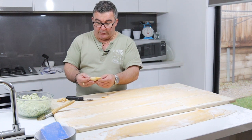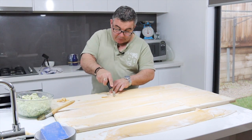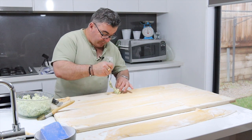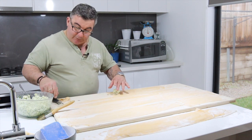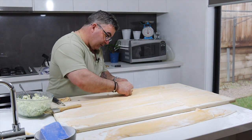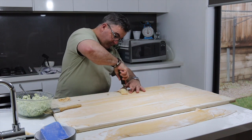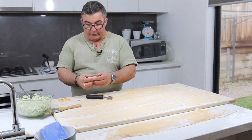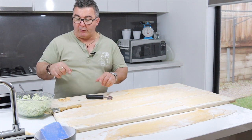I'll press them down later with a fork. I'll do another one just to show you again — get a nice amount of ricotta filling. A little bit of water, over we go, push it down just like that, then around with your tool — it's a half moon shape this one. If you have a bit of filling inside you can just press it out a little bit if you need to.